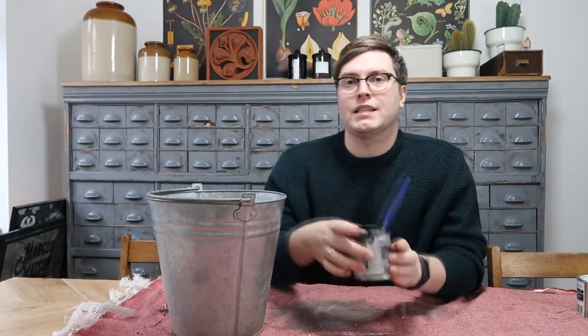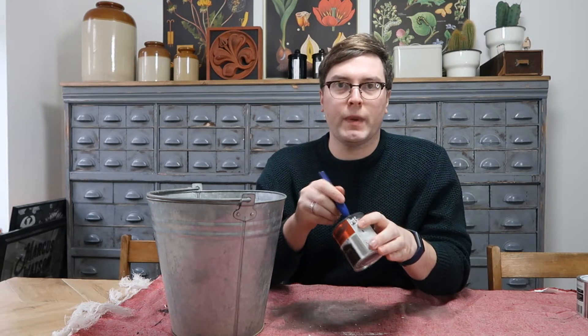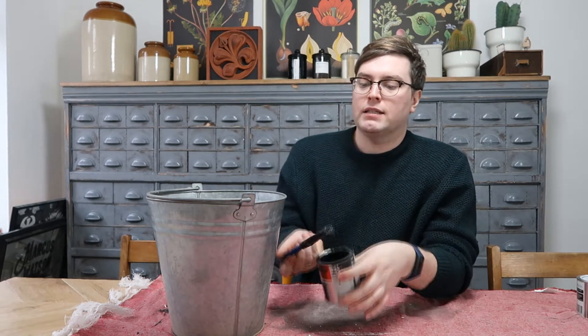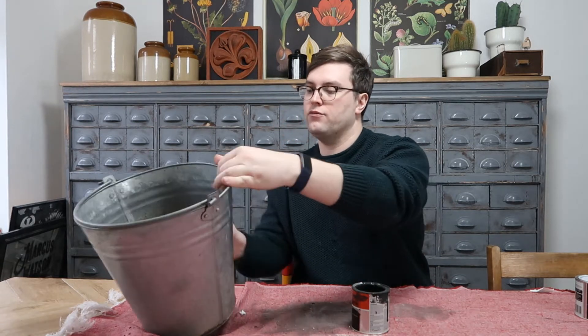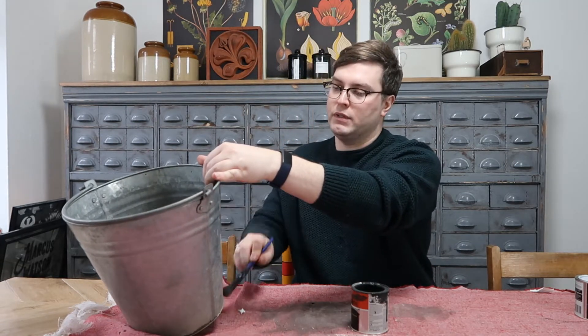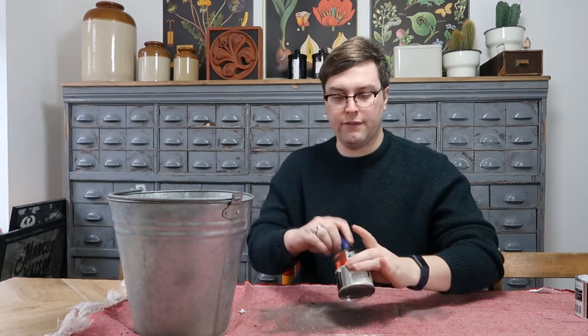First thing I'm going to do is apply a coat of matte black enamel based paint. This is an oil paint I get from Poundland. It sticks really nicely to any type of surface and I just apply it on roughly and then even it out.